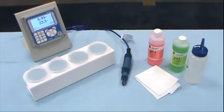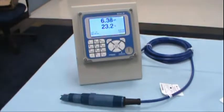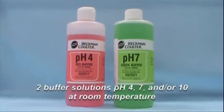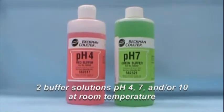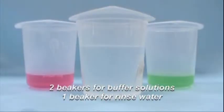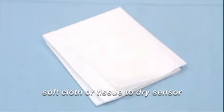To calibrate the sensor, you will need the following: a pH sensor, a pH instrument, two buffer solutions — pH 4, 7, and/or 10 — at room temperature, two beakers for buffer solutions, a beaker for rinse water, and a soft cloth or tissue to dry the sensor.